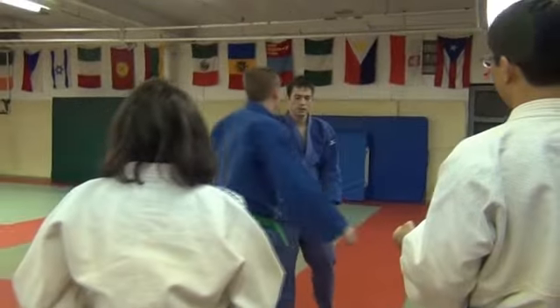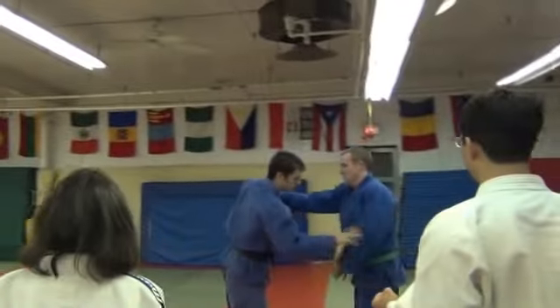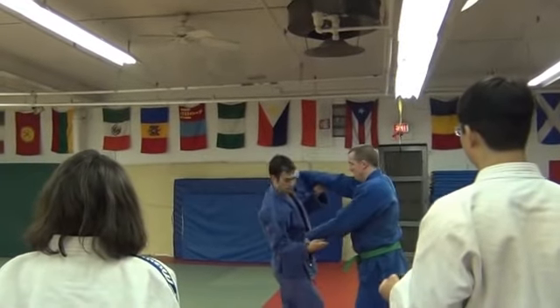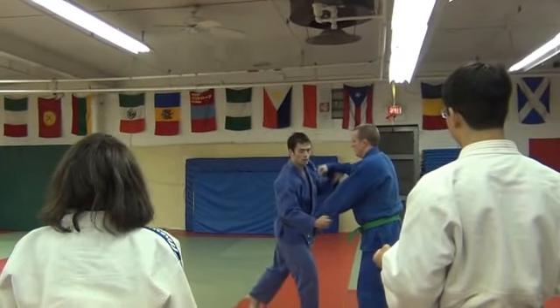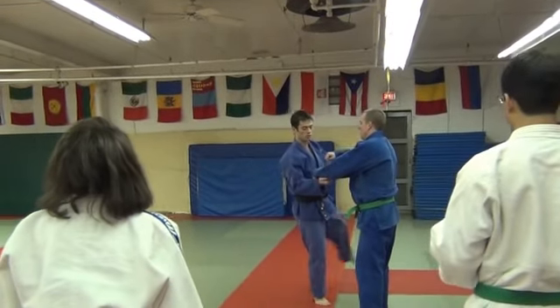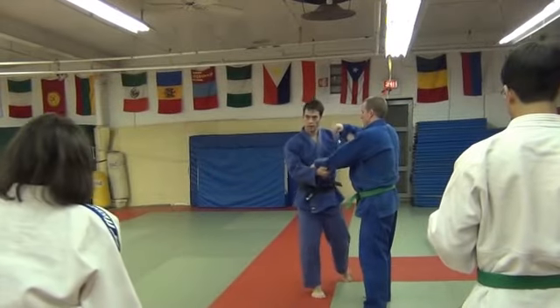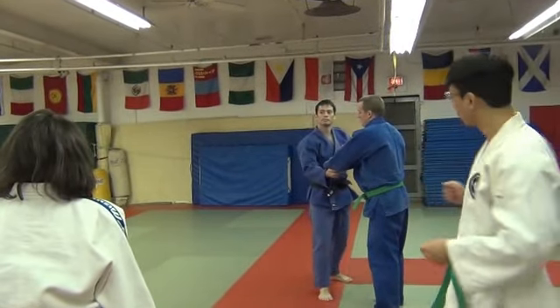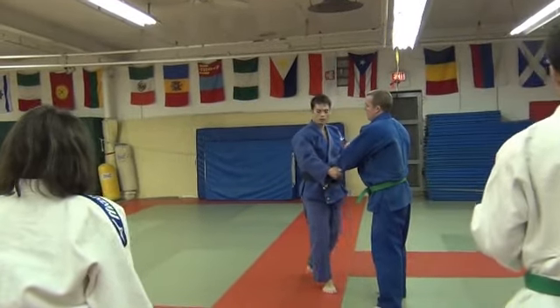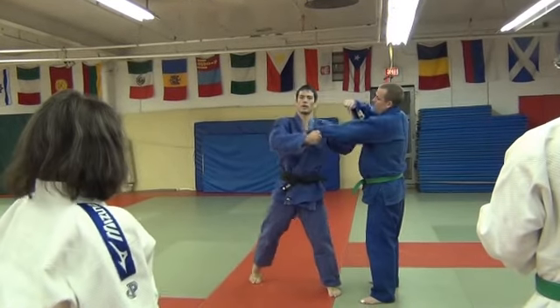I'm kind of doing it traditional — I don't do this step because it feels really awkward for me. Usually what I do is I step across here. So it's like a screw — the hip, the foot, and the hand all go across at the same time. I think we should start with the traditional first, work on it for a while, and then come back to that.